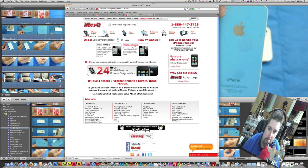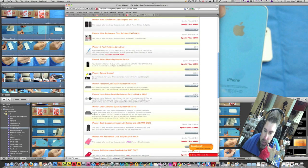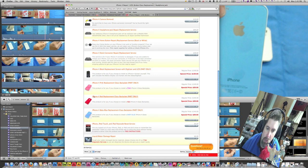They do have stuff for the Verizon iPhone now, but we are discussing the AT&T version at the moment. If you notice down here, they have pink, red, and blue. They are on a special price of $39 right now. I'm not entirely sure why they have such a good deal on it, but this is a good company — they've taken care of me a couple of times.